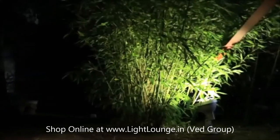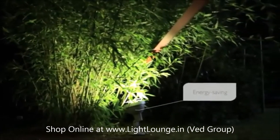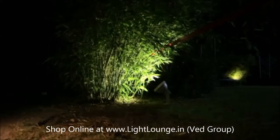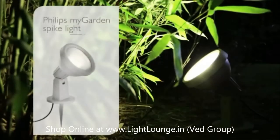And with up to 80% energy savings, it lets you enjoy your favorite features as long as you want. So to transform your garden favorites from this, to this, just add a Philips MyGarden spike light.